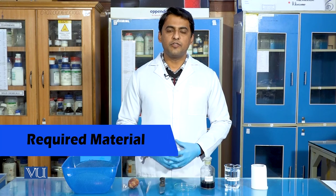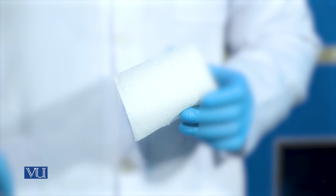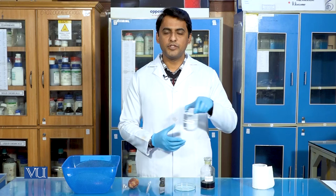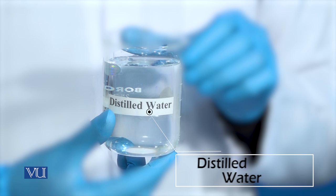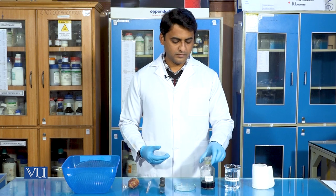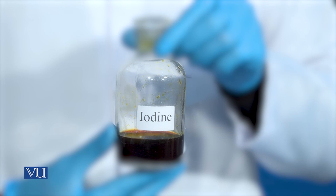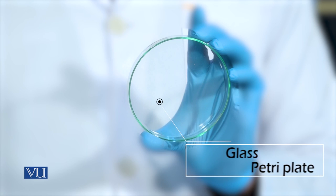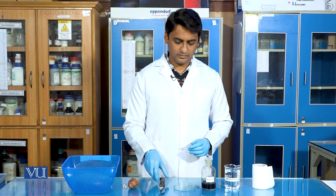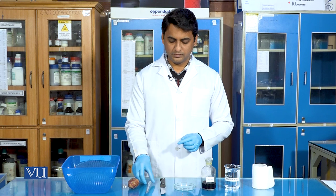The materials required for this experiment are: tissue paper, which we will use for the drying of our food sample; distilled water, which we will utilize for the washing of our food sample; iodine solution; a glass petri plate; a sharp knife; and a dropper.